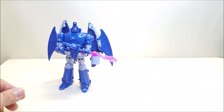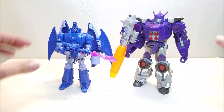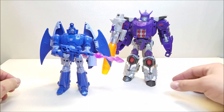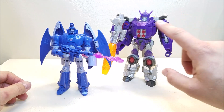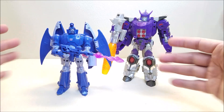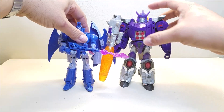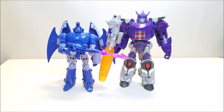One more bonus comparison: here he is with his leader Galvatron — this is the Titan Returns Galvatron. I'm hearing we're supposed to be getting a new Galvatron, but as it is right now I think this is the best representation of G1 Galvatron we've got. They look so good together — that's a good size comparison for the two of them. That really works; I think that looks fantastic.